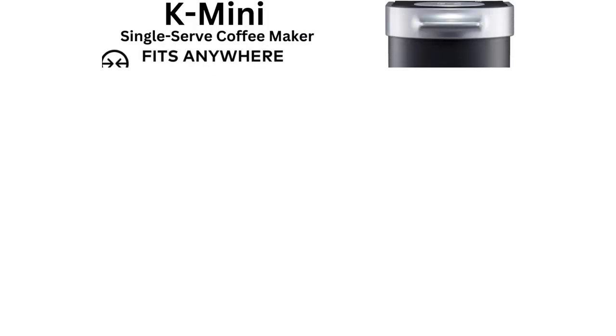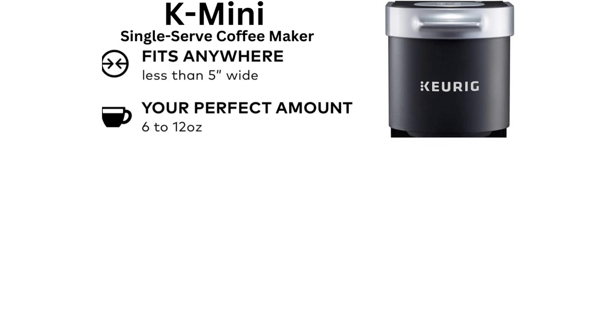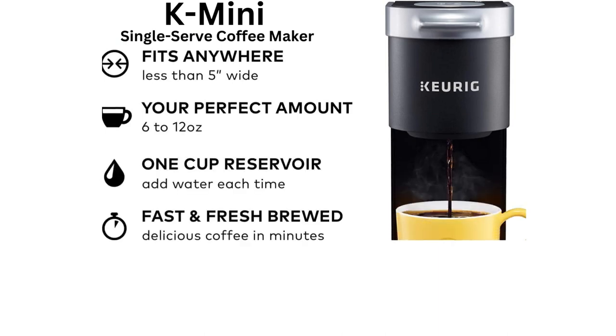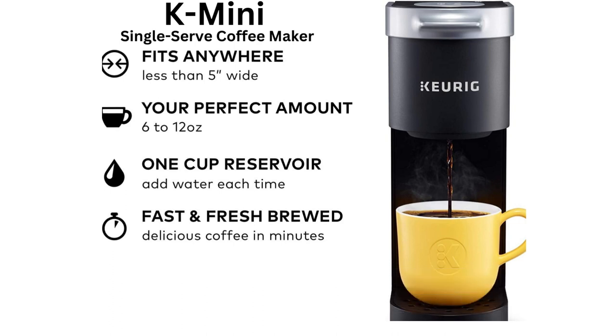The Keurig K Mini fits anywhere because it's less than 5 inches wide. You can make any size from 6 to 12 ounces of coffee that you need. The K Mini Coffee Maker has a 1-cup reservoir. It's a great coffee maker for those who want a convenient and easy way to make a fresh cup of coffee.